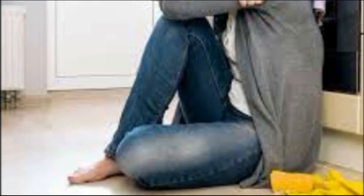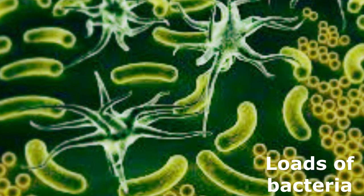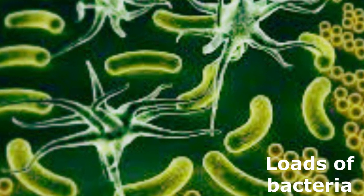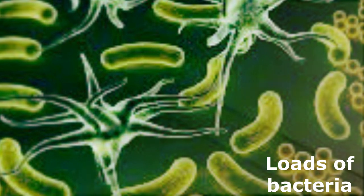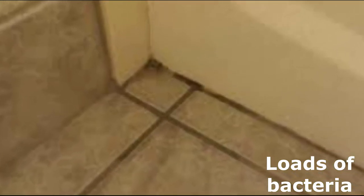But we're not done agitating yet. Did you know that traditional mops can leave behind loads of bacteria? Plus, with a cotton mop, pet hair, dust, and sticky messes are a nightmare to clean. The corners, under furniture, and baseboards remain untouched. It's time to step up your cleaning game.